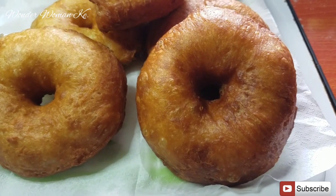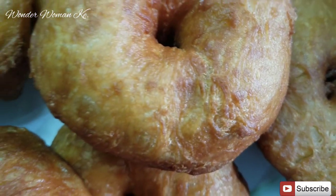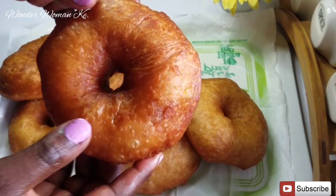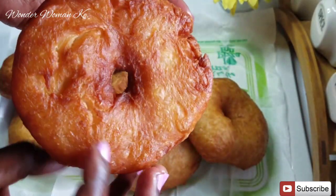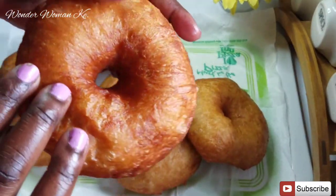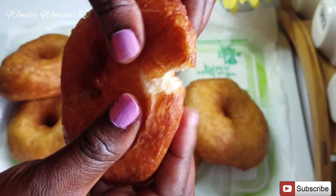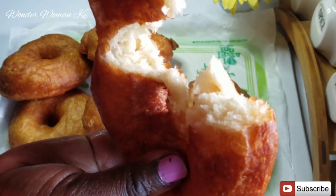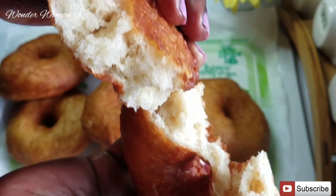These are really delicious — they look more like donuts but they're not donuts. It's a recipe I learned from a friend and they are so delicious, very nice and soft on the inside and crunchy on the outside. Look at how amazing they look — the inside is so nice and creamy, you might think we added milk but we didn't.